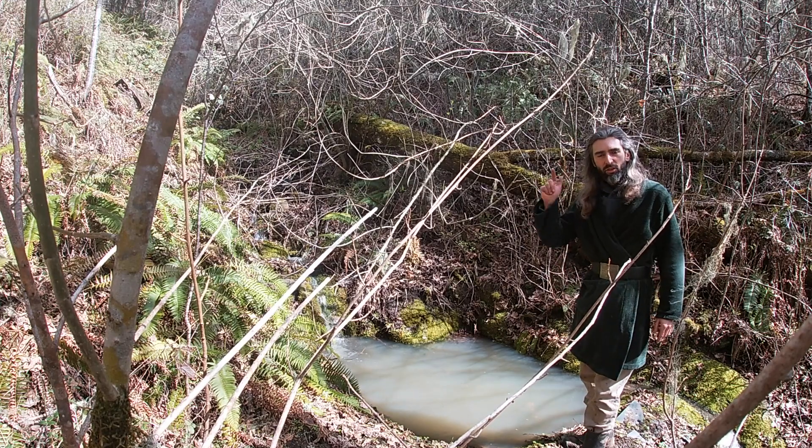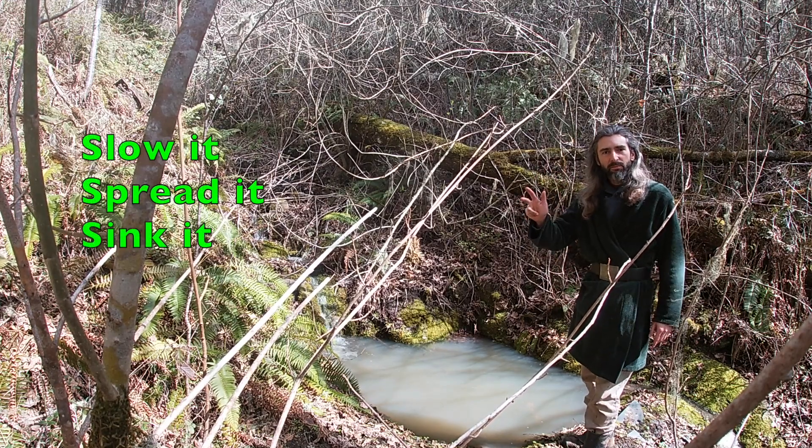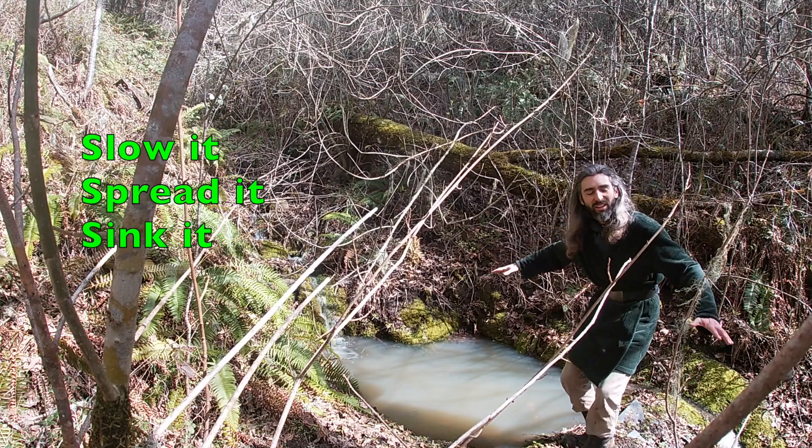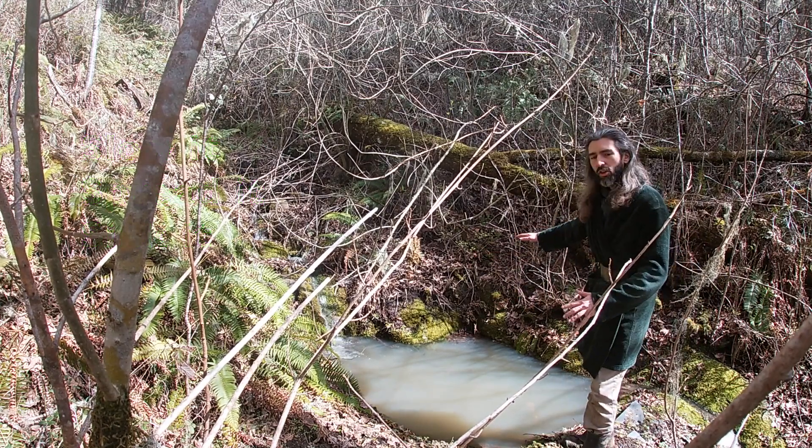The three S's: slow it, spread it, sink it. Slow the water down, spread it out, let it sink into the land, replenish the aquifer.